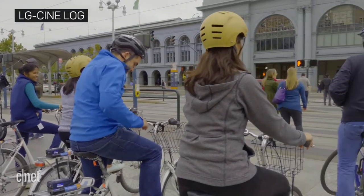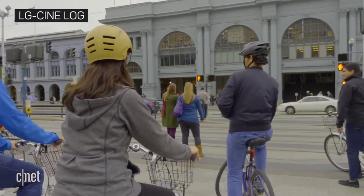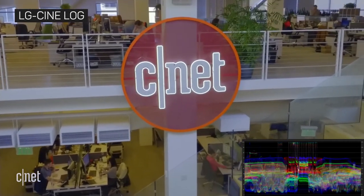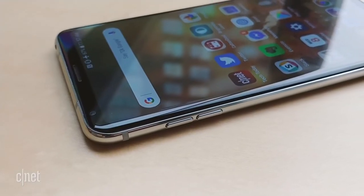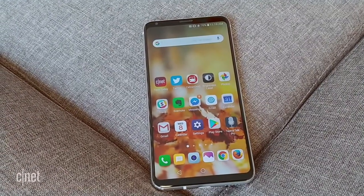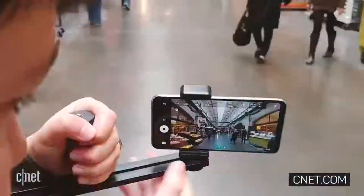But if you're a pro, it's worth noting the V30 can natively shoot log format video, which offers more dynamic range that you can tweak in post. Speaking of which, did you notice we shot this entire review with the LG V30 itself?